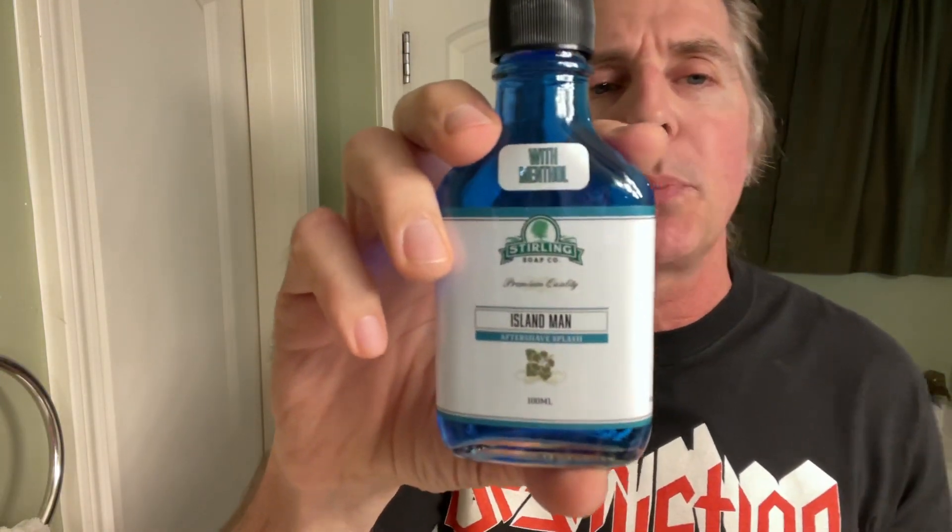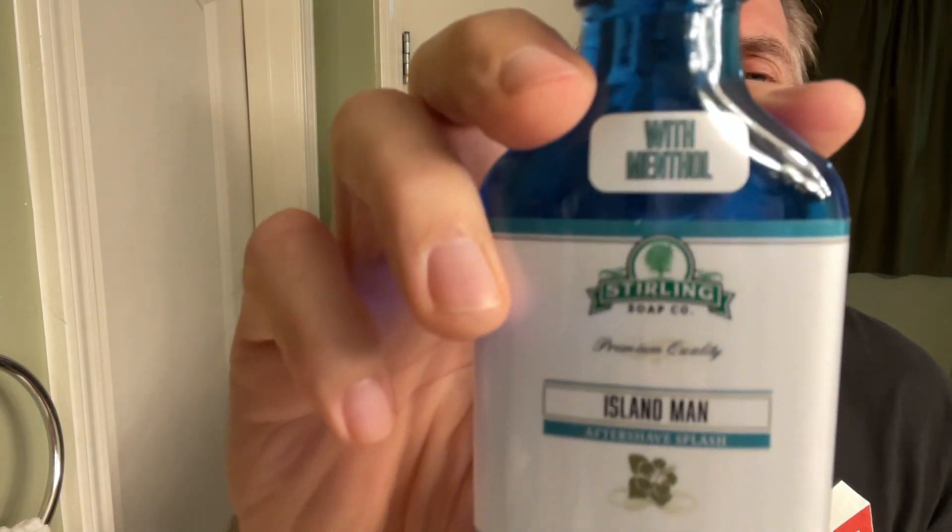Go ahead and take your towel here and get your sexy fresh face cleaned up. And as Silky says, if you want, take that towel and pamper yourself with it — but get your mind out of the gutter, kid. Looking sexy fresh once again. Let's go ahead and take this sexy fresh stuff here from the Sterling Soap Company, the Island Man Aftershave Splash. This one's got a mild menthol to it, and they also have a glacial version, or you can get it without — it's just whatever you want.